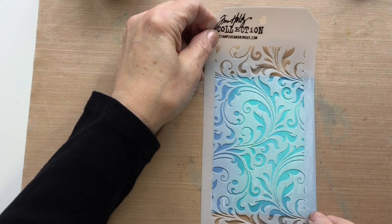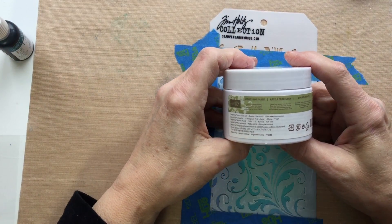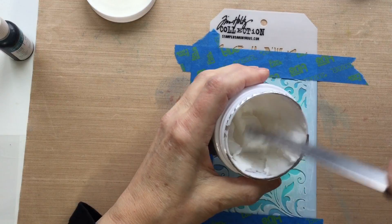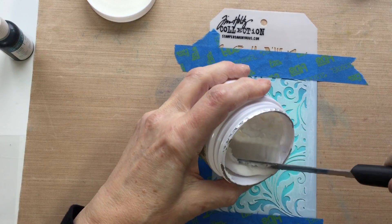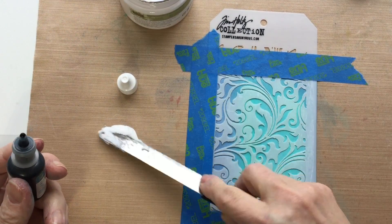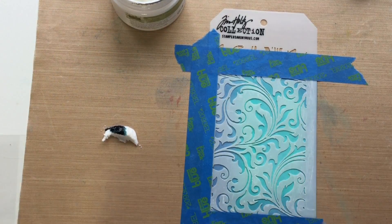I'm going to use this Tim Holtz stencil, lay it down right over top of the card, and tape it down. This is the fun part — we're going to be using the Stampin' Up embossing paste, which is actually white when you open it. It's kind of goopy; it dries very fast and it's water-based. If it does dry out and gets clumpy, just spray it with a little bit of water. I'm going to take a little bit of this, add some Island Indigo ink to color the paste — just about a teaspoon or half a teaspoon on my craft mat — and put two drops of the Island Indigo ink reinker right on there, then blend it in with my knife.